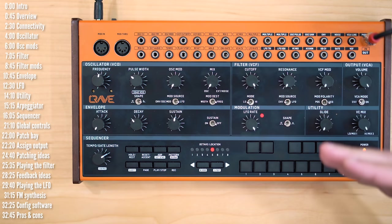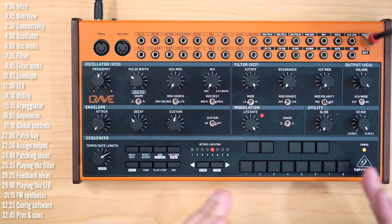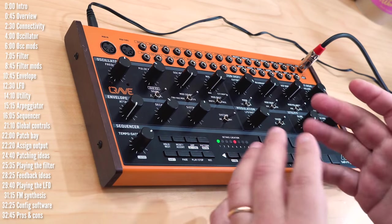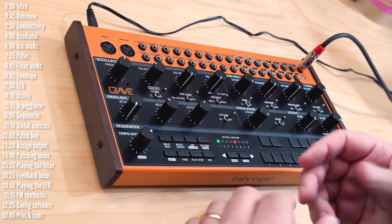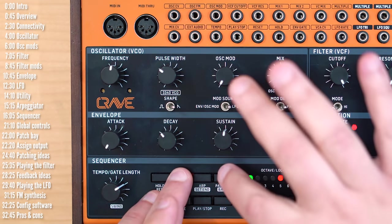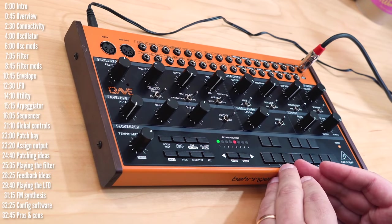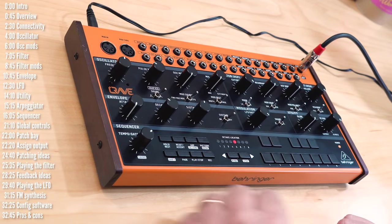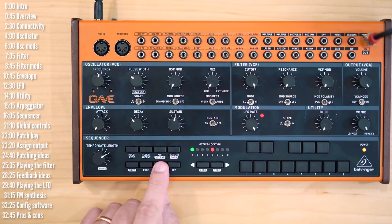Let's talk about Crave's sequencer. It can store 64 sequences of up to 32 steps each. It's relatively straightforward, though there are some cryptic key combinations for essential functions — for example, to reset a sequence you have to hold shift, reset, and pattern bank. You can't play a sequence live into the sequencer, but you can punch it in step by step: hit the record button, type in a sequence, and it will play back.